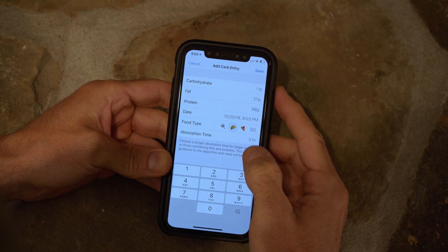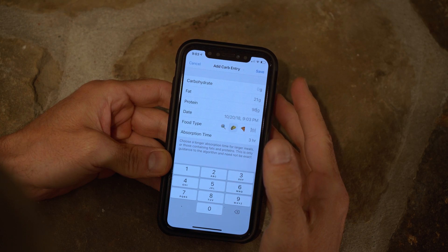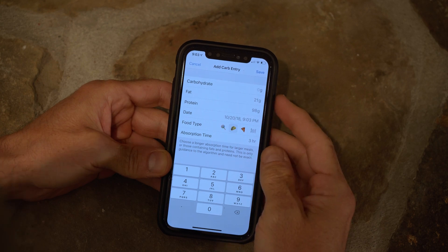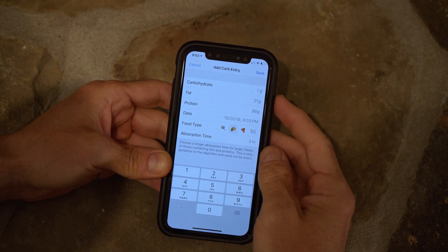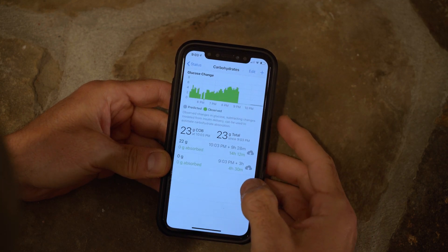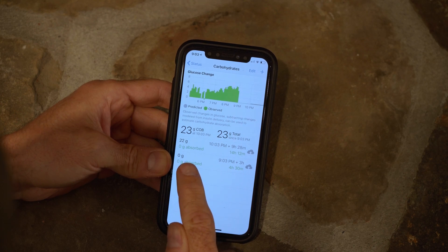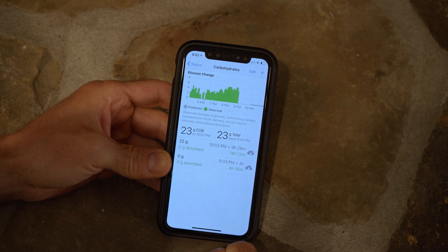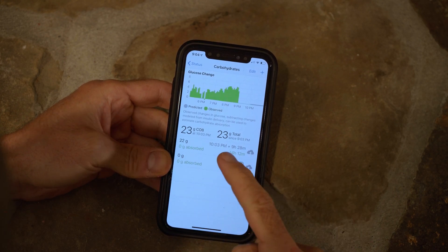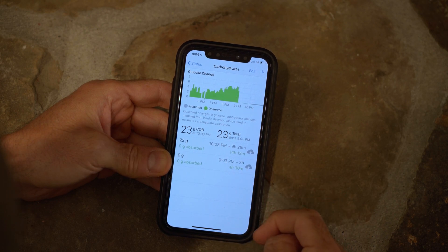Loop will treat this differently than the pizza example because it is less than 40 grams of carbohydrate — a threshold that research has shown to be important. For zero grams of carb, the fat and protein effect is half that of meals with a large amount of carb, and it ramps up between zero and 40. If we hit save, it shows an immediate entry for zero grams of carb — logged as 0.1 grams as a reference point for when you ate, in case you later want to see that in Nightscout. One hour into the future, it is providing 22 grams of carb equivalent absorbed over 9 hours and 28 minutes.